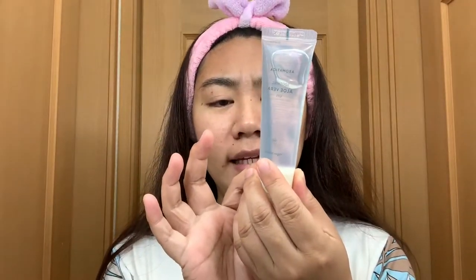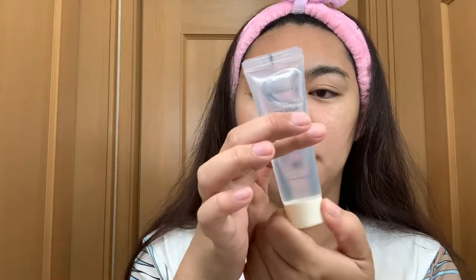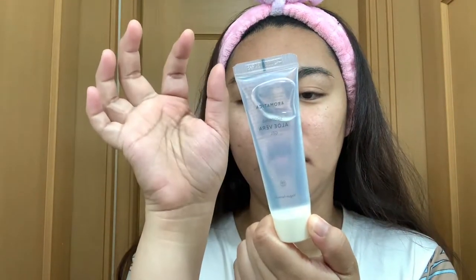I'll be using this only on my face. This one is made in Korea and it's in Korean, so I can't read the back. Let me read it first. What exactly is this soothing gel? And how do you use it? What is its purpose on the face?